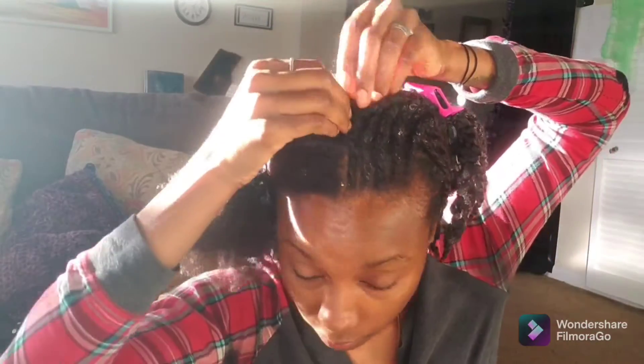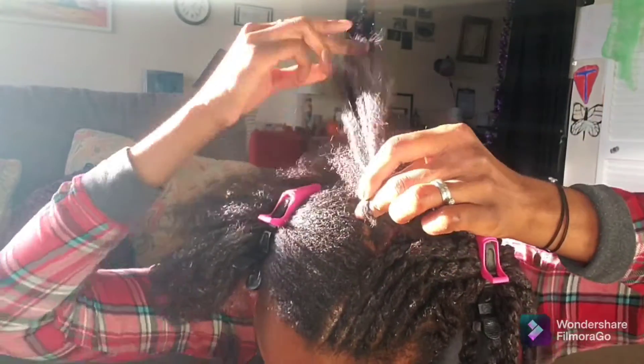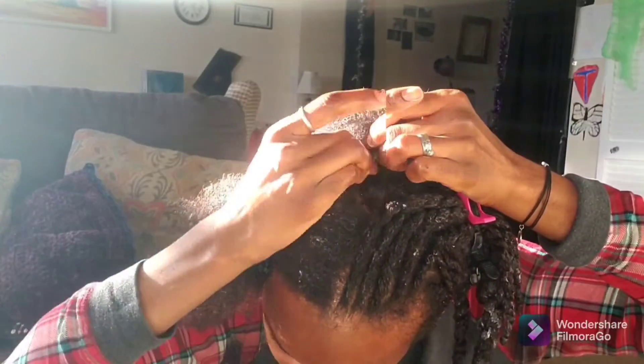The whole back of my head is twisted — well, half of it is done — and now I'm working on the other side. As you can see, I didn't start the part by my ear like I did the first side on the left, so I'm again just changing directions.